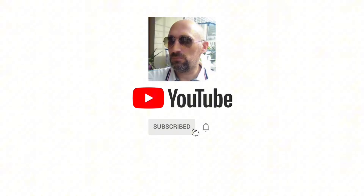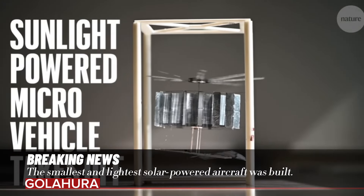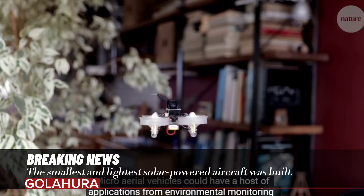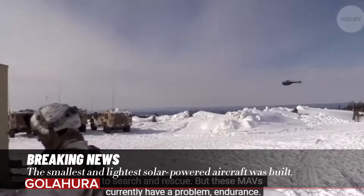The smallest and lightest solar-powered aircraft was built. It is small enough to fit in the palm of a person's hand and can fly as long as the sun is shining on it. Micro air vehicles, MAVs, are insect and bird-sized aircraft that could be useful for reconnaissance and other possible applications.